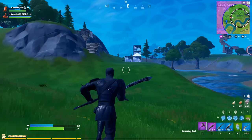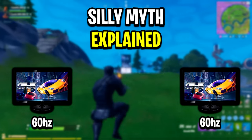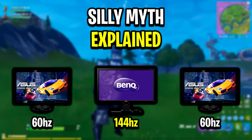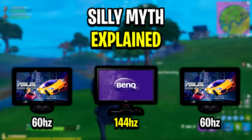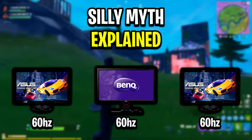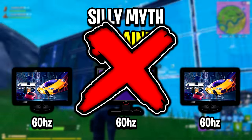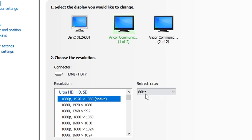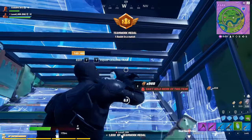One more thing to mention — there's a myth going around where people say that if your second or third monitors are 60Hz and your main gaming monitor is 144Hz or 240Hz, those secondary monitors will overwrite the refresh rate of the main monitor and drop it to 60Hz. That is completely not true. Each monitor has its own individual refresh rate which you can change independently, so don't believe that myth.